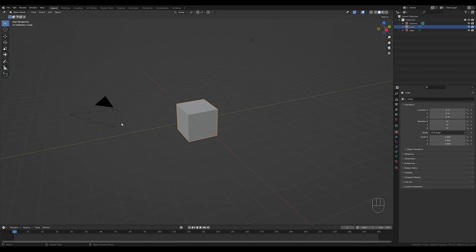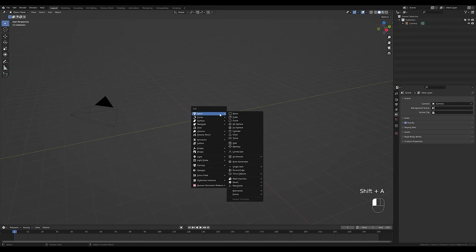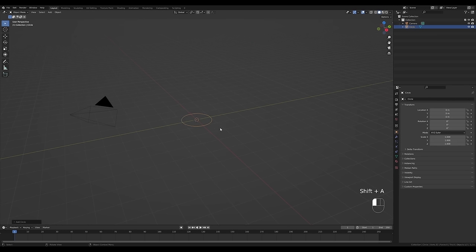Let's jump right into an empty Blender file. I want to leave the camera in place, so let's drag the selection and delete the cube and the light — press X and click Delete. Now let's press Shift+A and we'll start with the circle to create the base for this diorama.